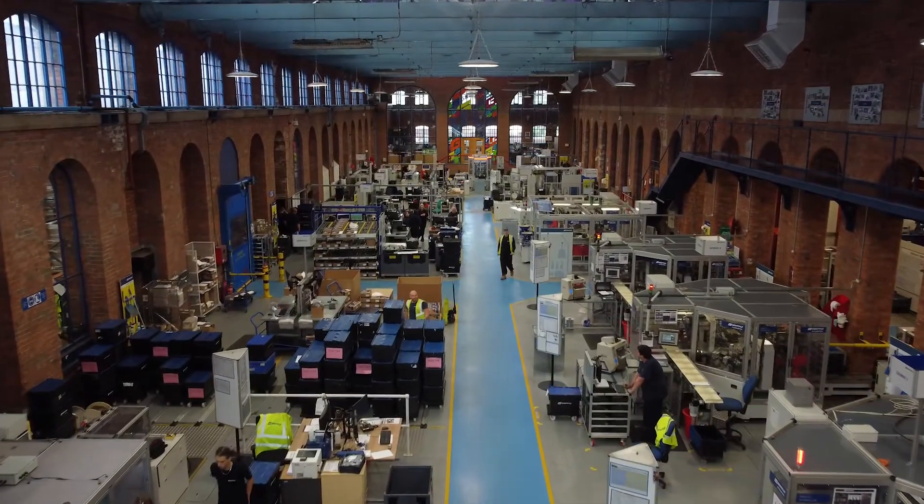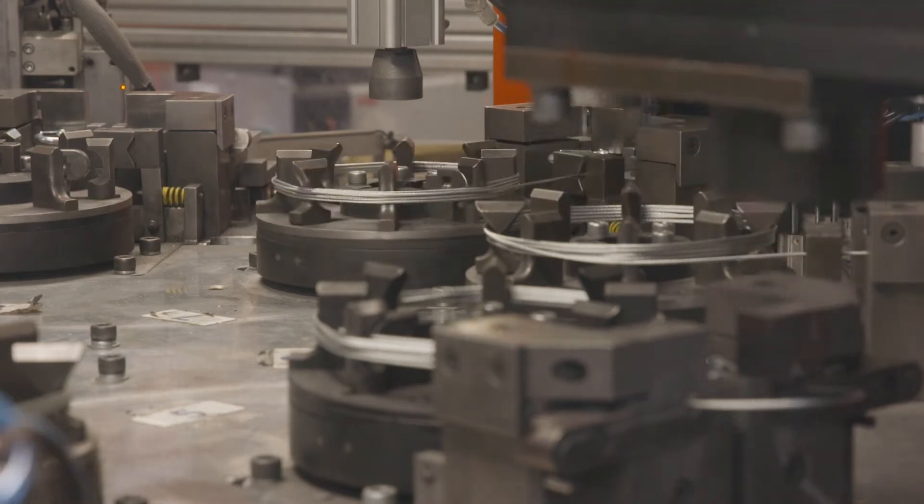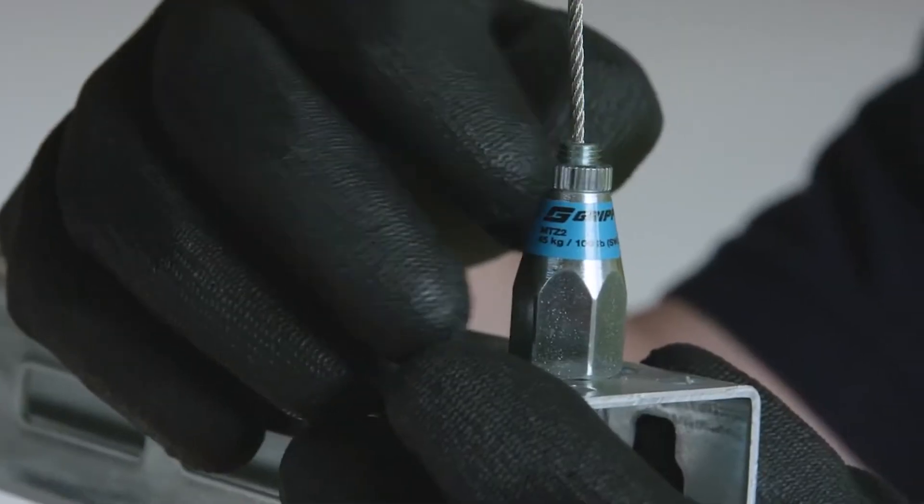GRIPPLE wire rope suspension systems are UK manufactured products that offer an alternative to traditional threaded rod and channel systems, in order to support building services such as electrical containment, pipework and ductwork.